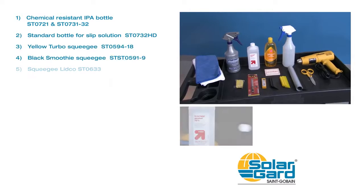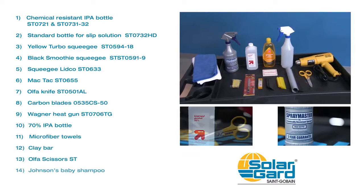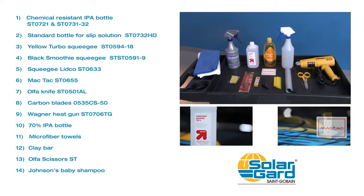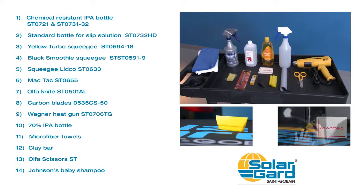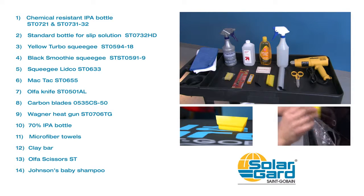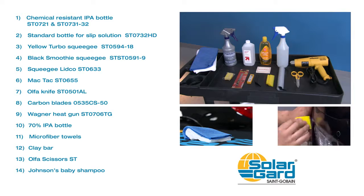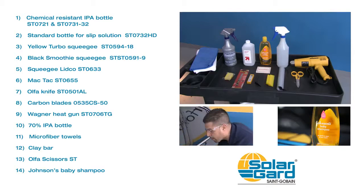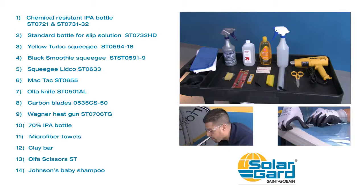For a successful installation of ClearShield Pro, you will need the following tools. You can purchase many of these tools directly from SolarGuard. Tools such as a yellow turbo squeegee can be modified and cut to better fit tight spaces like around a bumper. Things like a lint-free microfiber towel or Johnson's baby shampoo for installation can be found at most major retailers. SolarGuard strongly suggests always wearing protective glasses and gloves during the installation process when cutting or spraying chemicals.